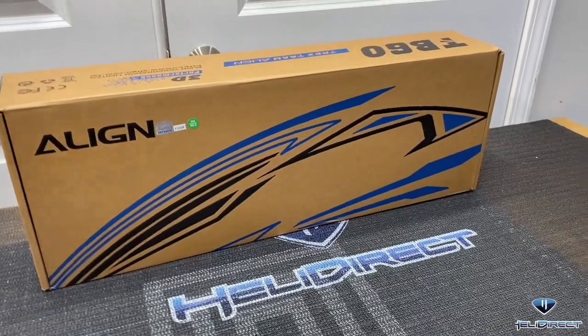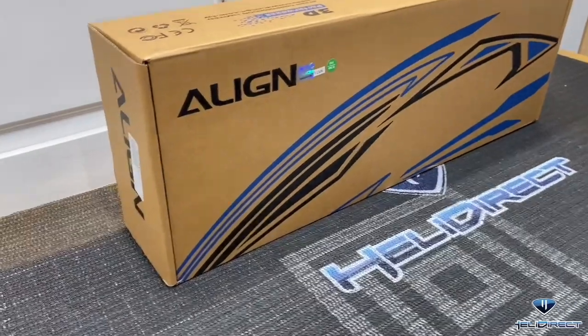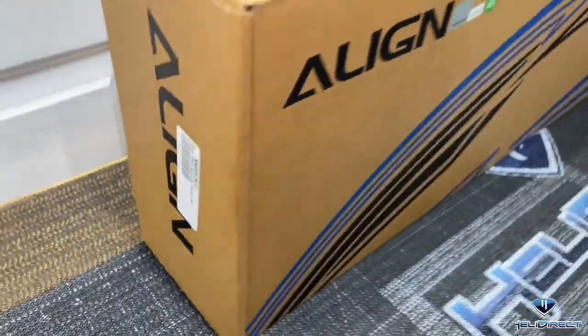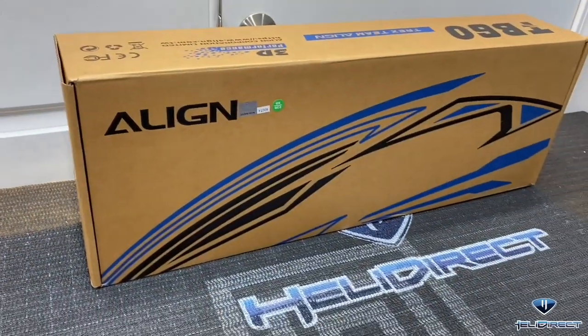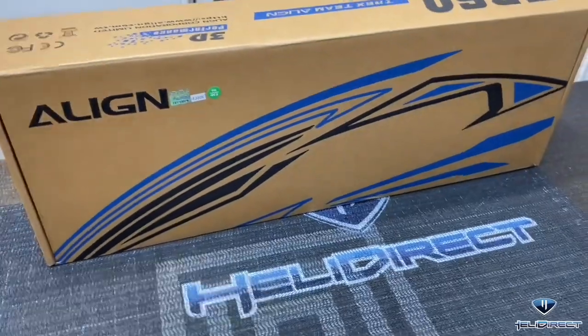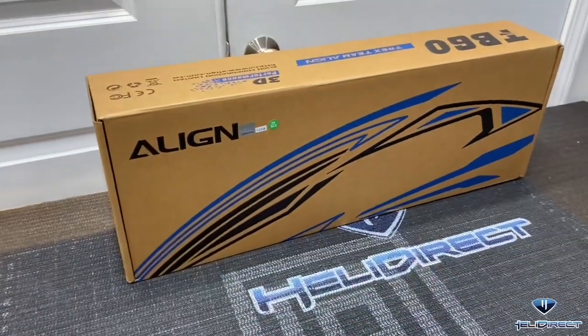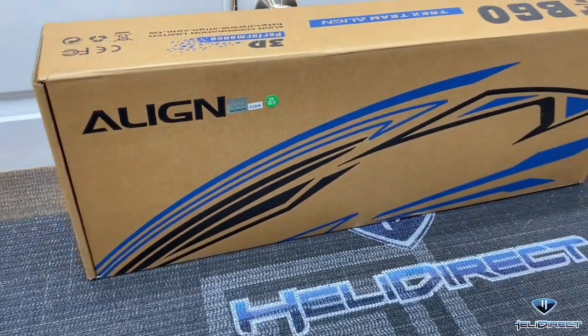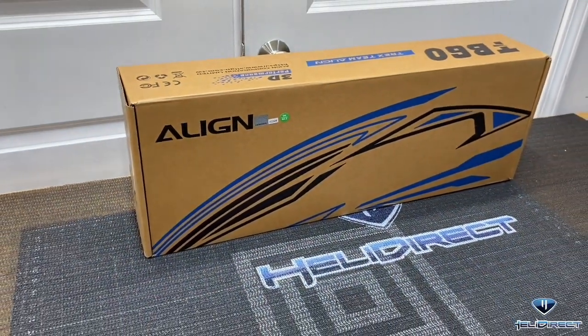What's going on everybody, Jeff West here with Heli Direct. Today we have the Align TB60 on the table. This is the combo kit so you get all your electronics including a MicroBeast flybarless unit - you just need your battery and the build. Let's go ahead and get this build started. Hit that subscribe button, hit that like button, let's get started.